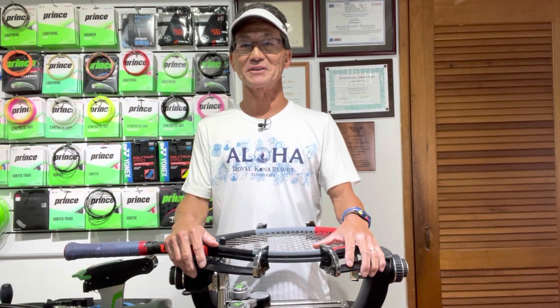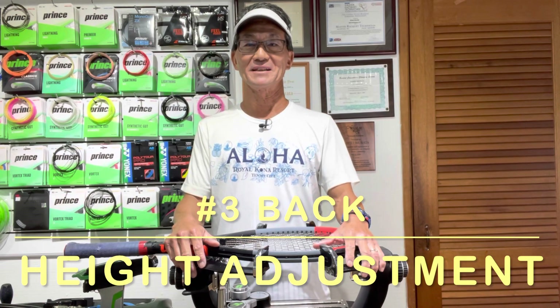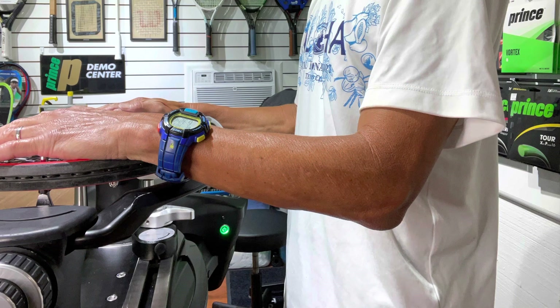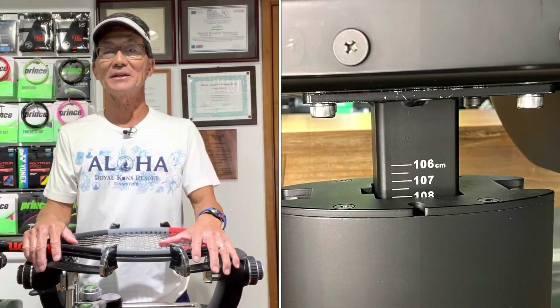Tell me if you see anything odd about this picture. If you guessed the height adjustment of my stringing machine, you are correct — and did you know it can affect your back? You'll notice in this picture how my elbows are above the string bed, and this is the incorrect height adjustment. The proper height adjustment is when your arms are at a 90-degree angle when your hands are placed on the string bed, though I prefer my elbows slightly under the string bed. From personal experience at a pro tournament, I forgot to factor in a padded mat underfoot, so I raised my machine one centimeter from 107 to 108 and my back pain went away. So the next time you feel back pain, try raising your machine and your back will appreciate it.